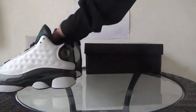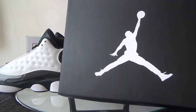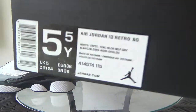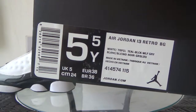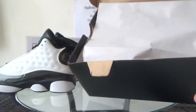First let me show the shoe box. Here is the white Jumpman logo. Also on this side you can see the size tag and some other information. Now let's open it.